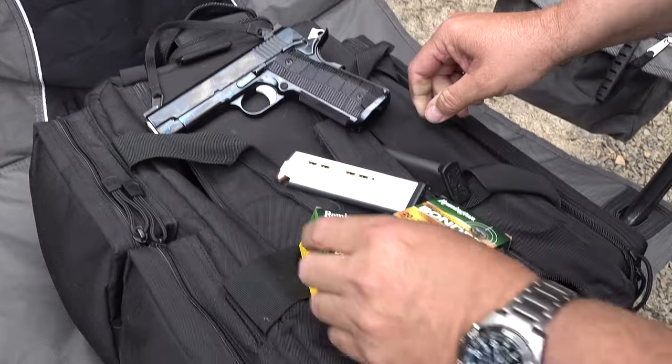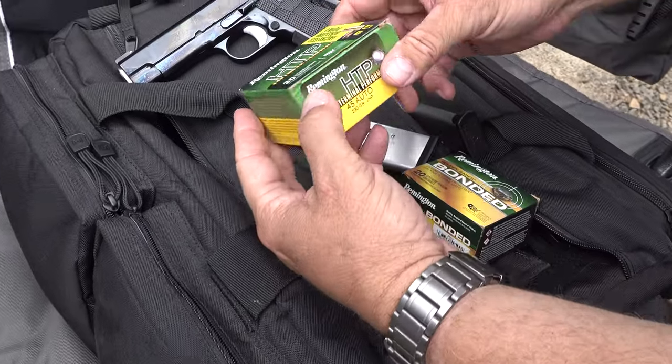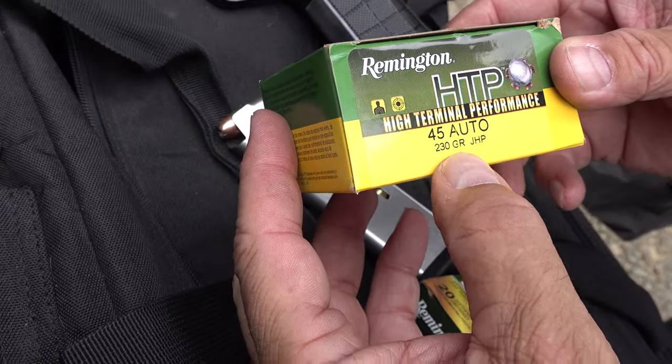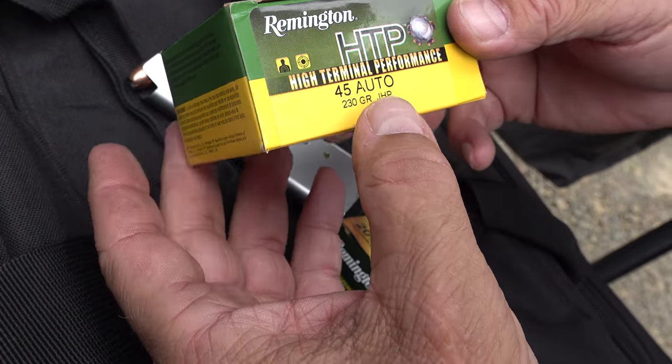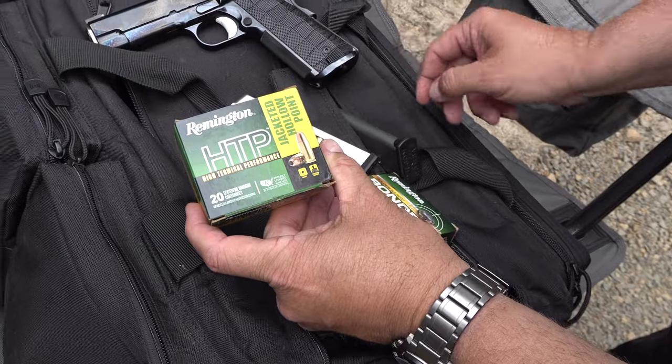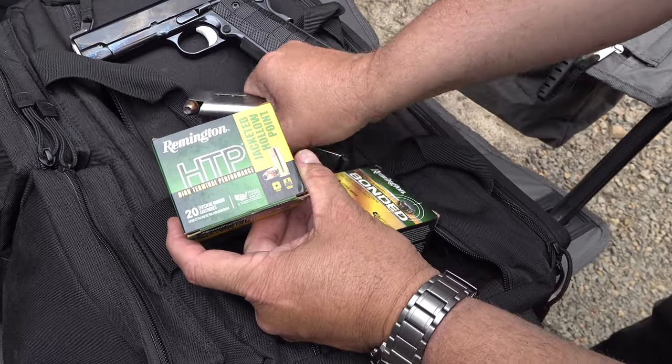Last rounds with the Spardella custom Commander full stroke. We're going to be running this box now - 45 ACP high terminal performance 230 grain jacketed hollow points. That's the last box right there, and these are loaded in the Wilson Combat magazines.